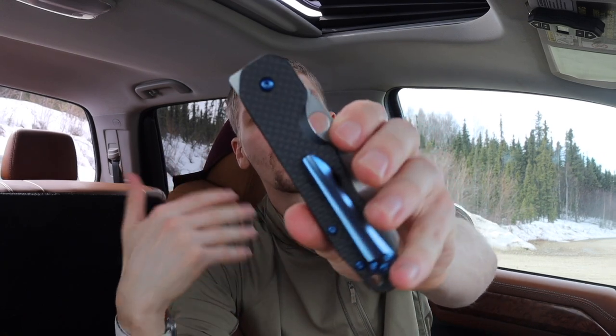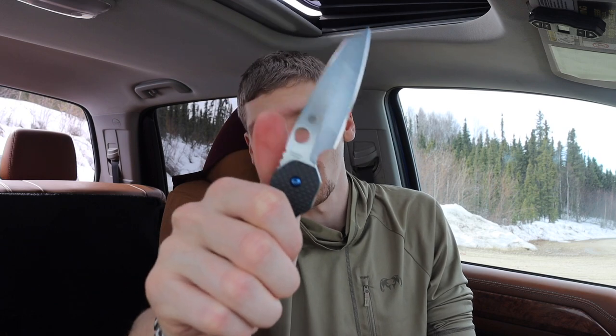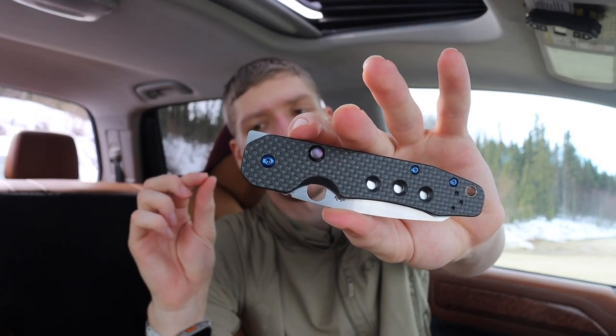Probably the least fidgety part about the Smock is its flipper tab, because there's no texturing on it and it's at a 90-degree angle, so if you don't hit it just right it can hurt a little. Usually what I do is go for the mid portion of my index finger and light-switch it — that's fairly comfortable. Or I'll come up with my thumb and just flick it. If you use meatier parts of your finger it's usually more comfortable than the straight tip of your index finger. Overall though, super fidgety action.